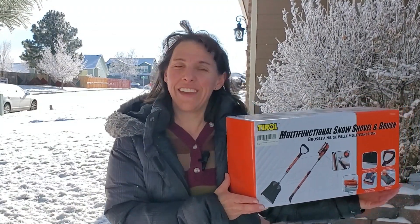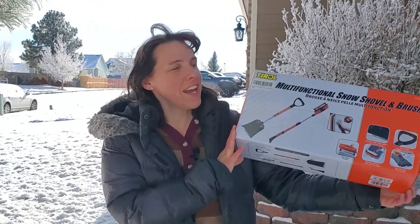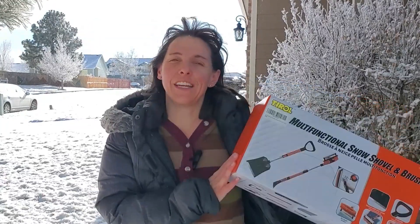Hey guys, check out this snow we just got here in Colorado. You can see that everything is covered in snow and it's a perfect opportunity for me to check out this brand new multifunctional snow shovel brush that I just got. It's kind of cold out here but we're going to go check it out on some cars that need to be cleared.